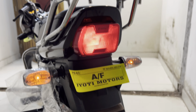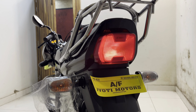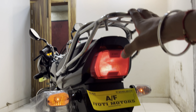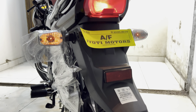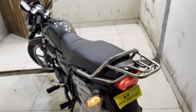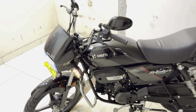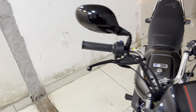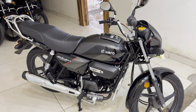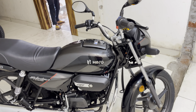You can see the Hero badging similarly. There are no major changes here. You can see the charging port as well. Looking at the left side profile below, we have a gear shift lever provided, footrests, side stand, main stand, and pillion footrests.